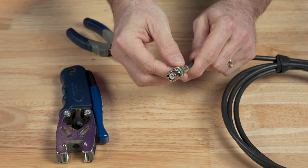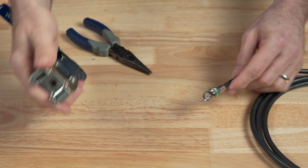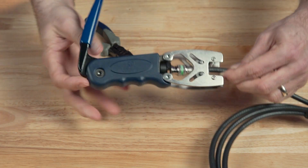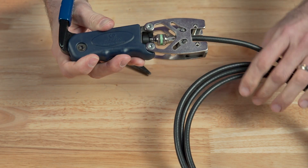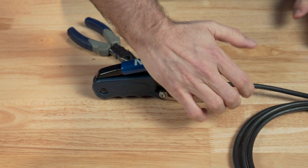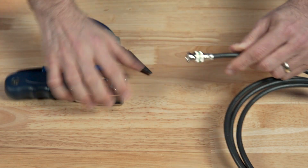Once the connector is in place on the cable, we'll open up the compression tool and pull back the two sides to feed the connector in and seat it in the center piston. Now we can crank down on the handle to compress the connector, and that's it. This makes a really reliable and sturdy connector that's not going to come apart on you.